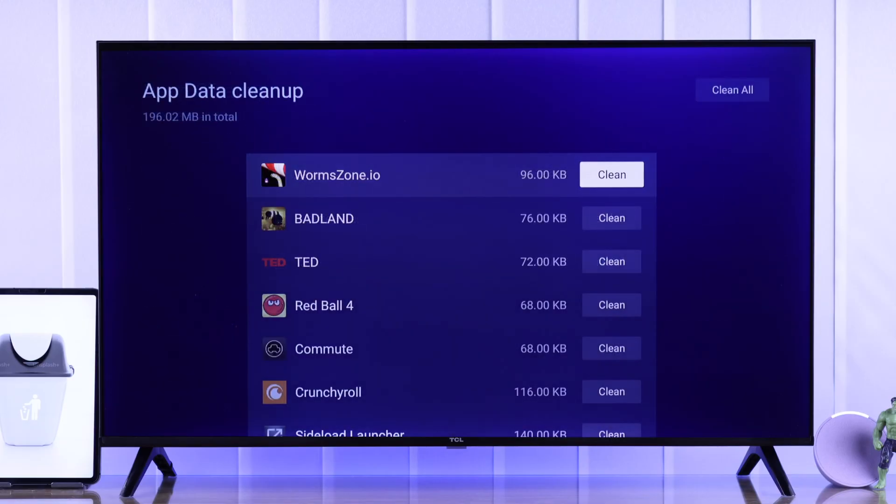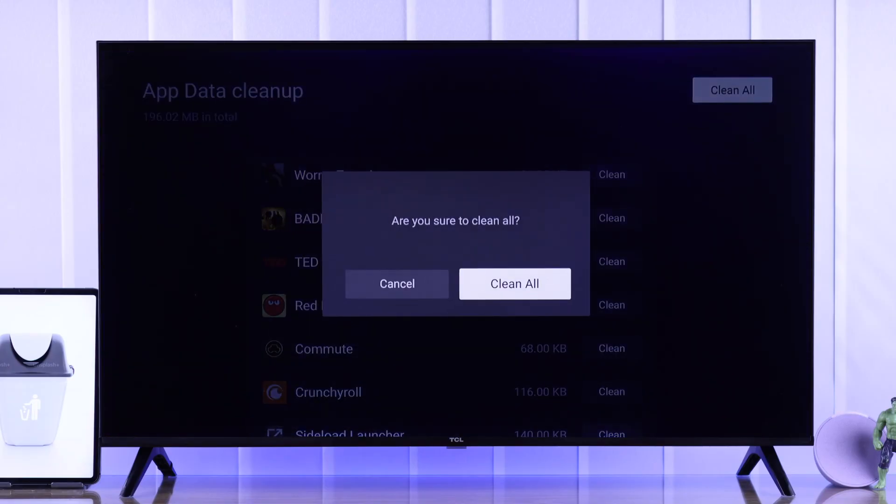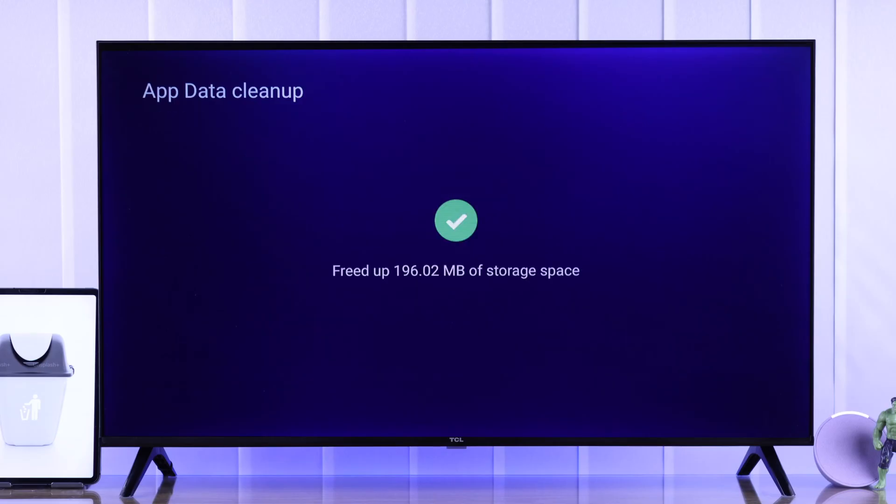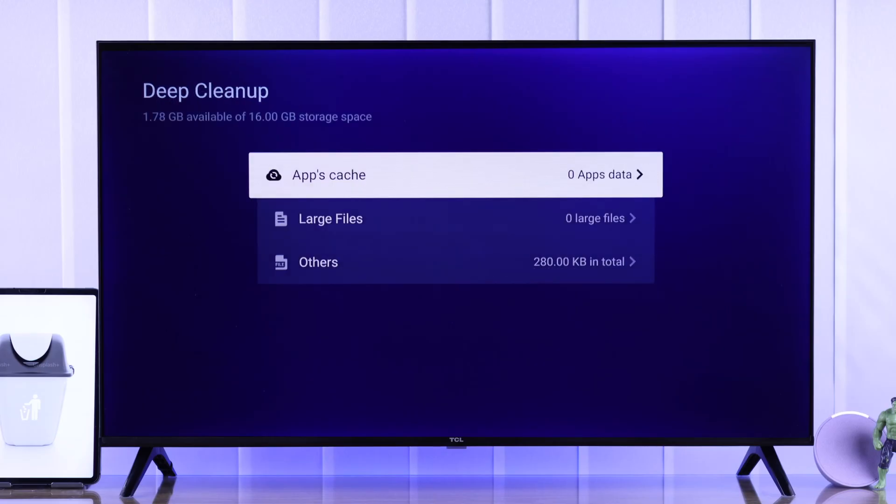From there, go to Apps Cache, go up and select Clean All, and confirm. All your apps' cached data will be removed, and this way you can free up a lot of space depending on your usage. But if this didn't clear enough space, then we'll move to the next method.